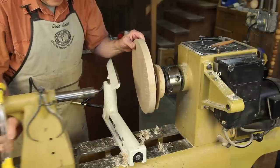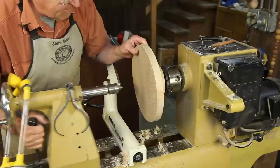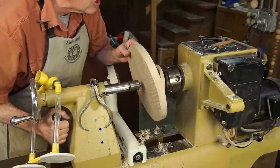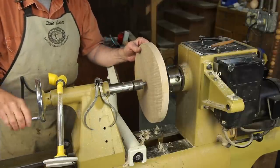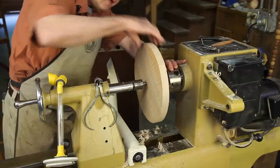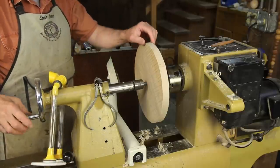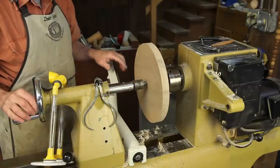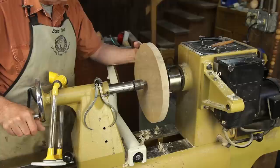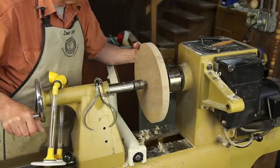I bring up the tailstock, and I'm going to pick up the trammel point where I laid out the circle for this platter, just like so. Now I'm going to ease it up, spin that and distribute that glue evenly, and tighten up that tailstock. I now have that running dead perfect on center. I need to leave the glue dry for about two hours while it's held in my $3,500 bar clamp here.